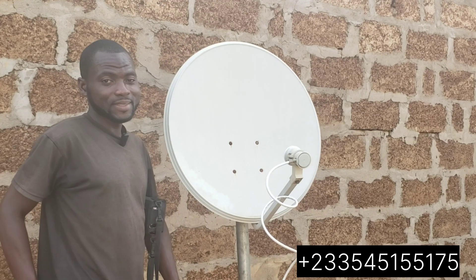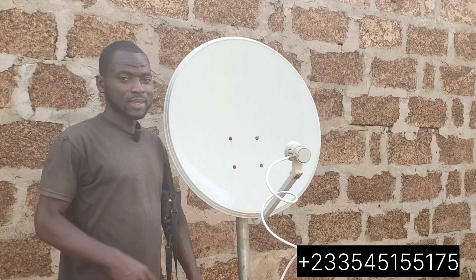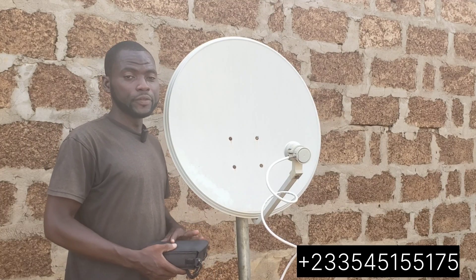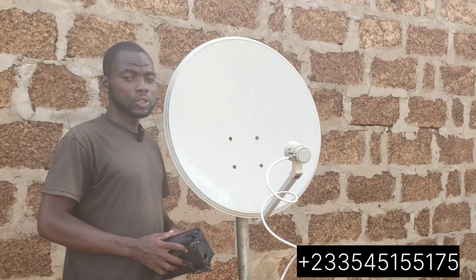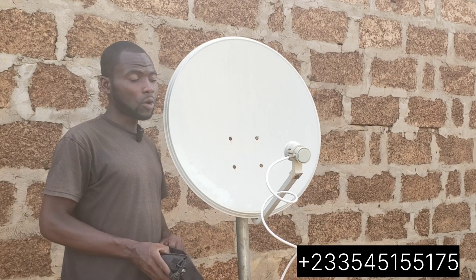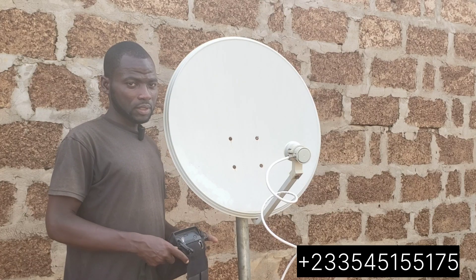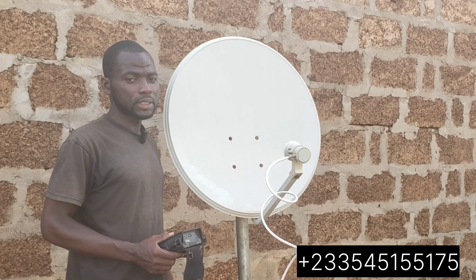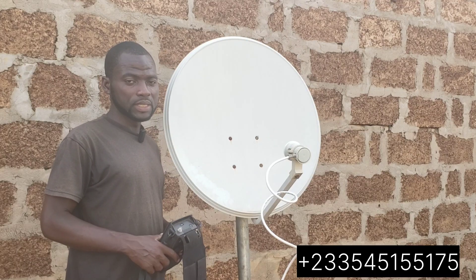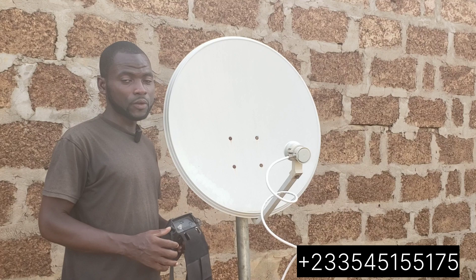Hello viewers, welcome to Sci-Tech. Today I'm bringing you a video on how to install 7E and 28 together on one dish. 7E — some of you call it JWE, some of you call it Peace TV, some of you call it Quran TV.